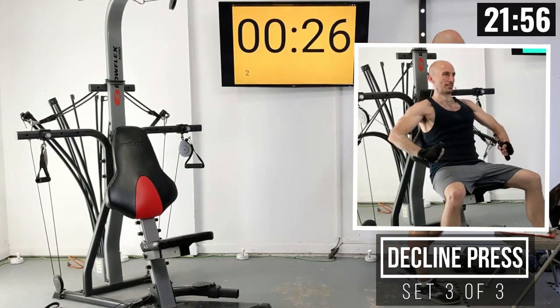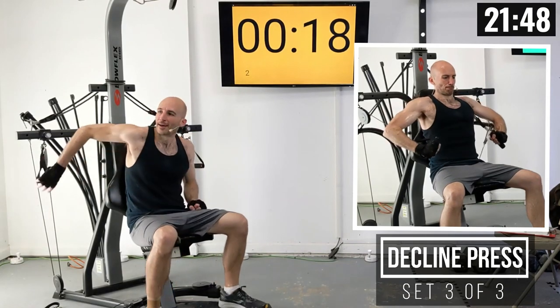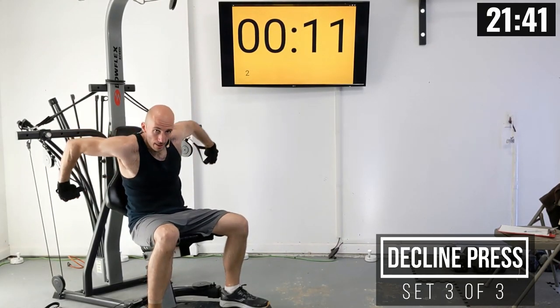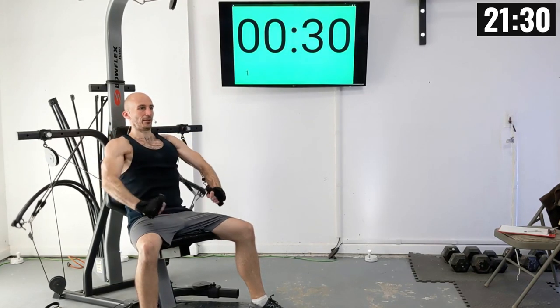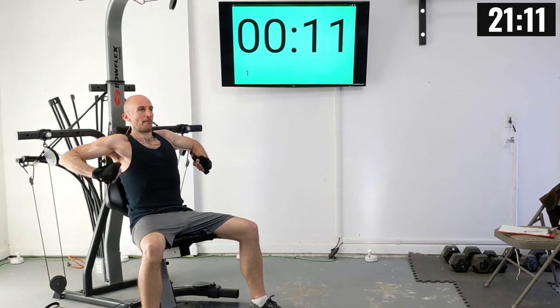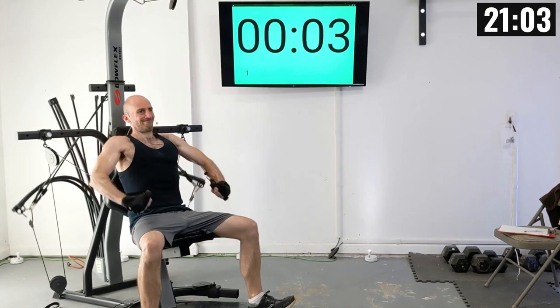Final set coming up of decline press — this is our final chest exercise. I want you giving it all you got on this final set, and then we're switching into all back stuff with a lot of rows coming up. Let's grab these handles. Here we go — there's one, two, three, four, five, six, seven, eight, nine, and ten.